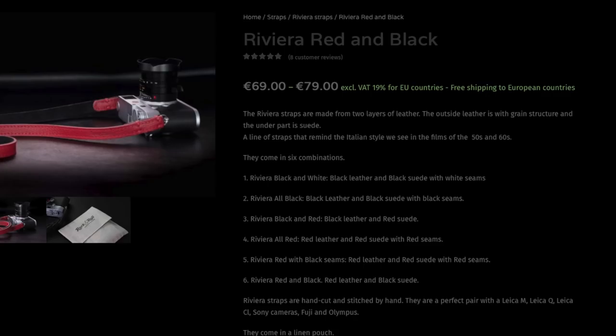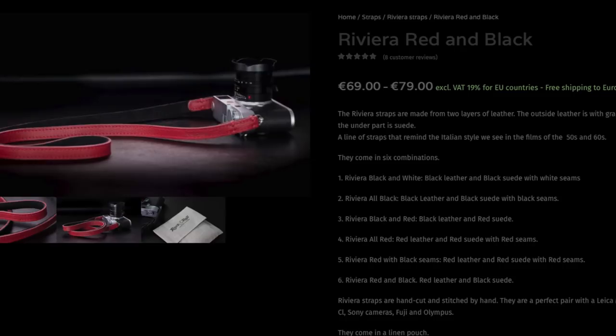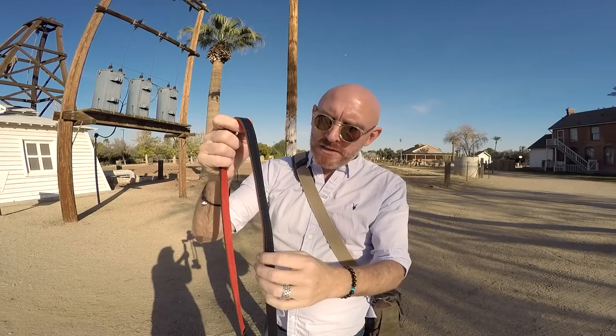Some of you are going to ask about the strap on the camera — I talked about these in my last video. They're from rockandrollstraps.com. This is the Riviera — it comes in red, black, multi-colors with stitching. This one is black with black stitch and a red background. Very soft leather, premium quality, handmade. Rockandrollstraps.com, the Riviera — that's where you get these.